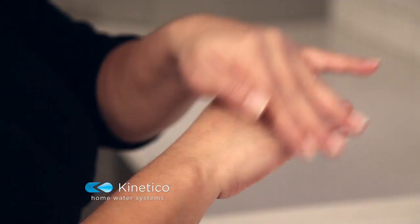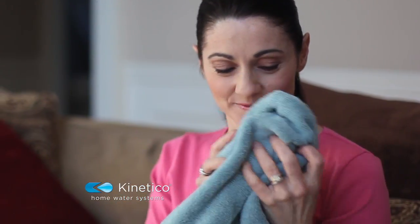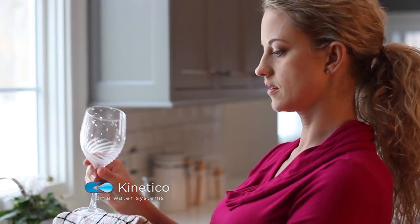You'll love drying your hands in soft, fluffy towels washed in Kinetico water. Make everything better with Better Water from Kinetico.